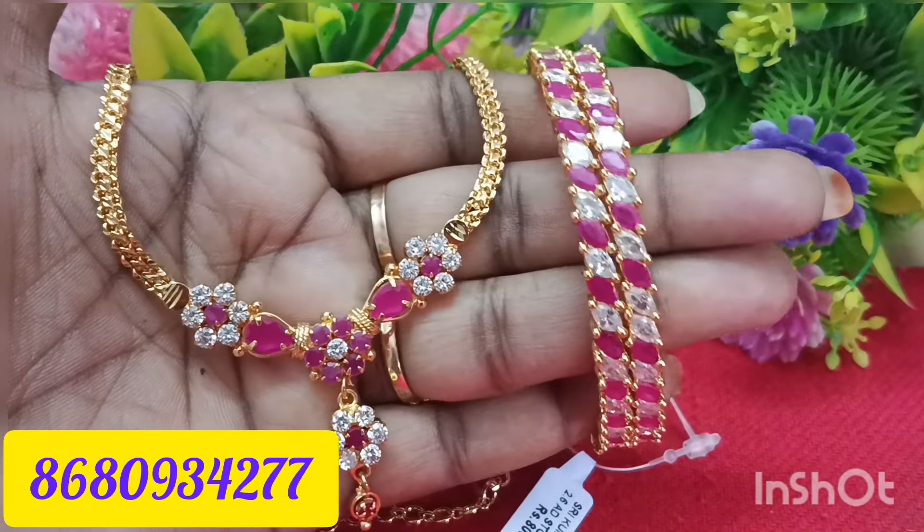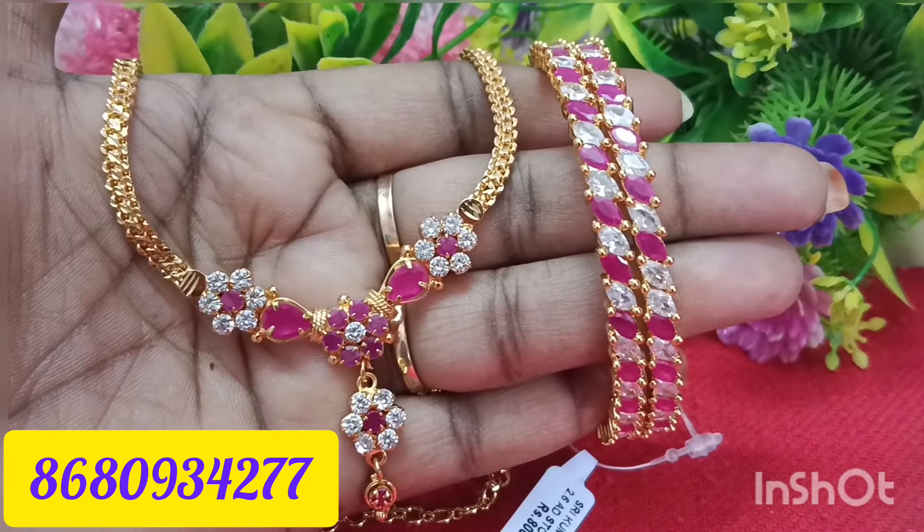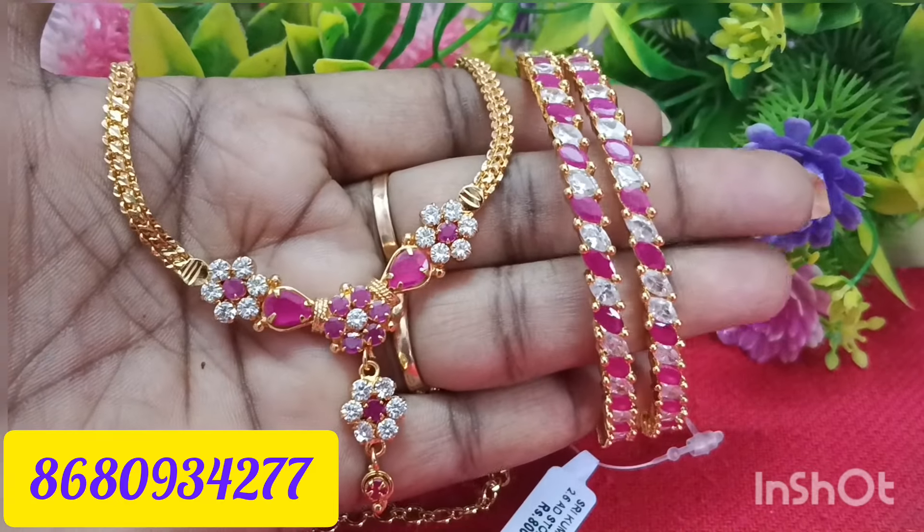The next one is a ruby set necklace and it is very classy.